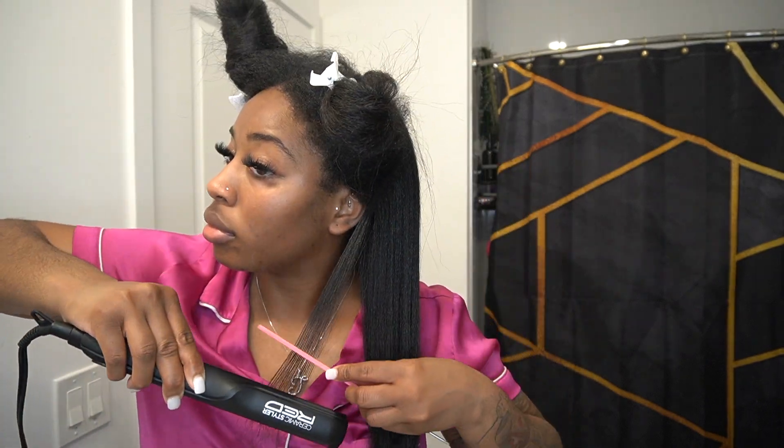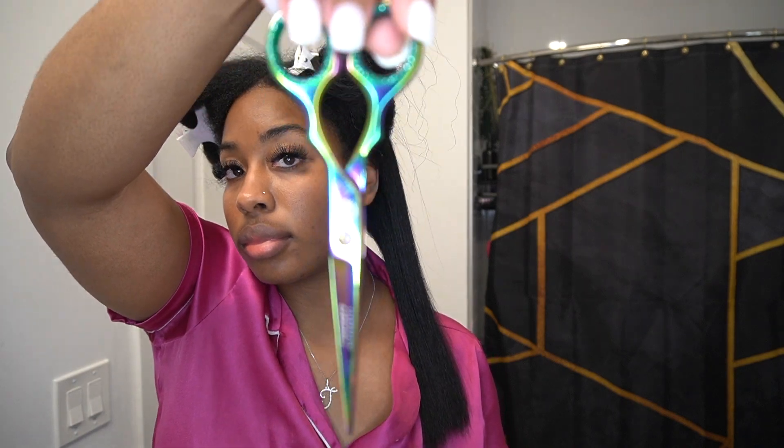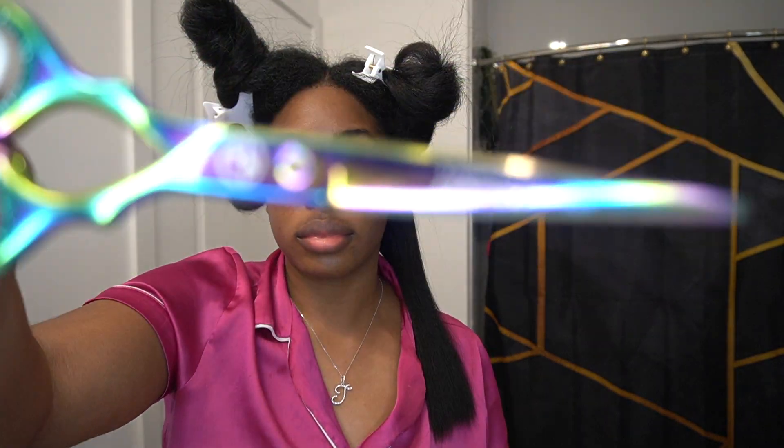Once I'm done with a section, I'm going to trim my hair. I do trim my own hair and I only go for a trim if I really need it, but I like to do my own trims section by section as I finish each one.